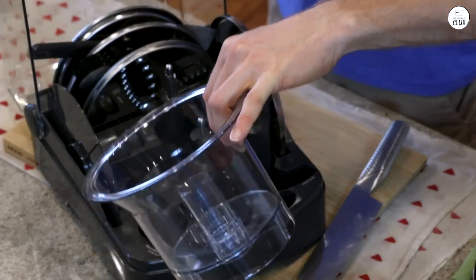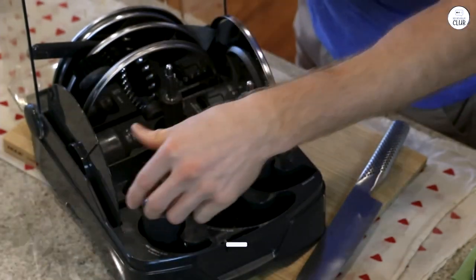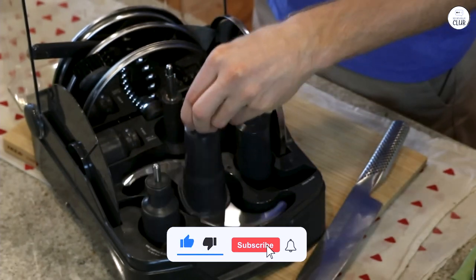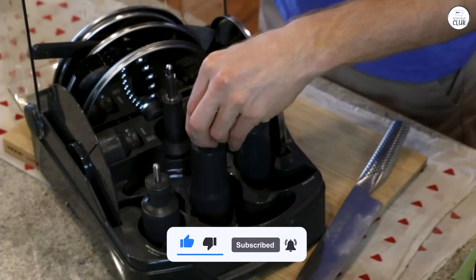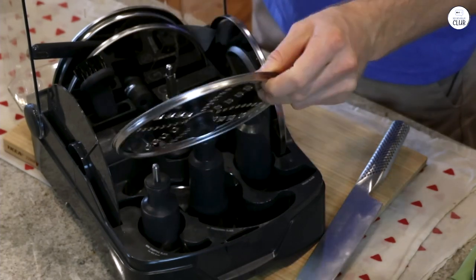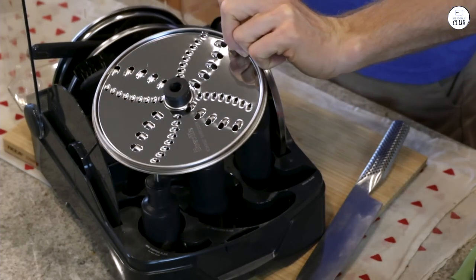The large 16-cup bowl is great when preparing bigger meals, but I also like having the smaller bowl for small tasks like chopping a bit of garlic or herbs. I also like that all the attachments come with a storage box, so I can keep everything in one place. It makes cooking easier and more organized for me.